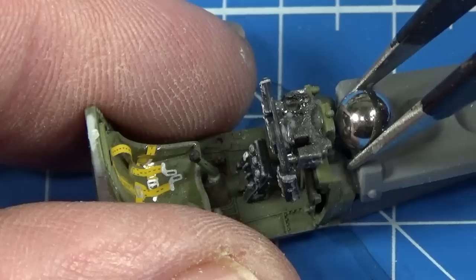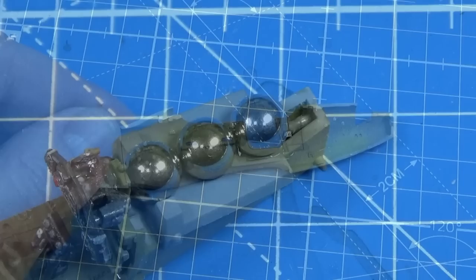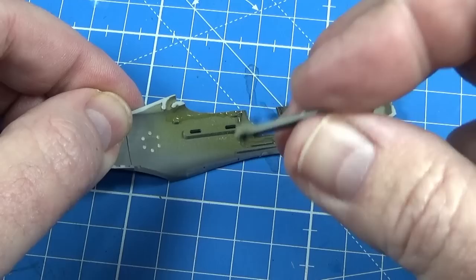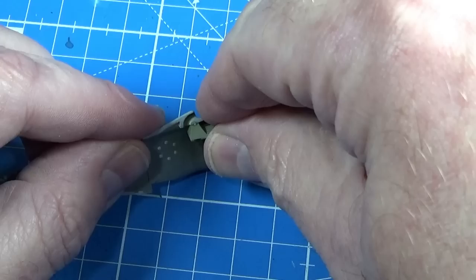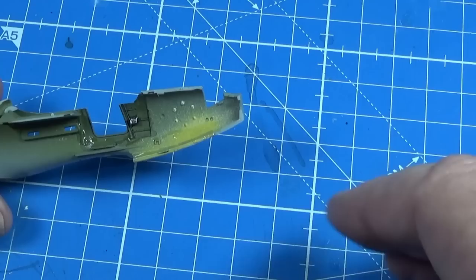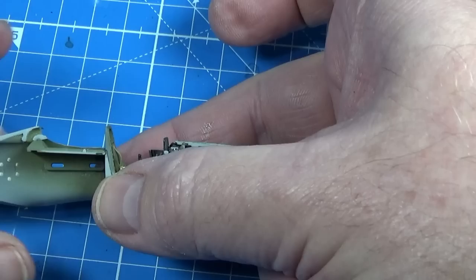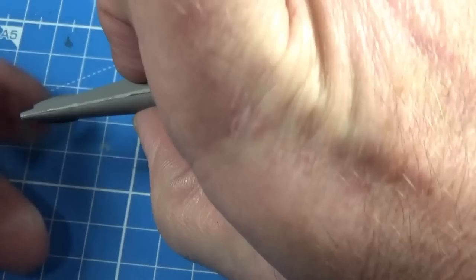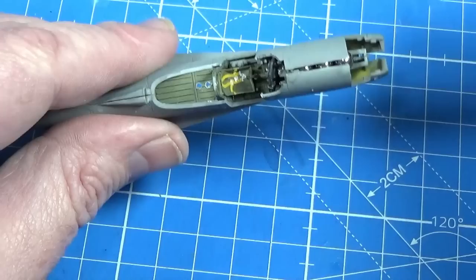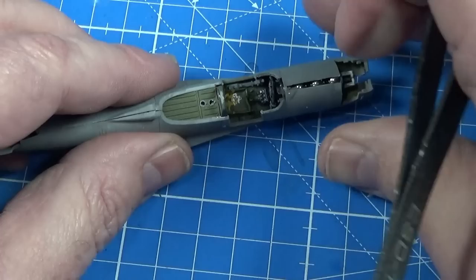We can put in the nose weights, which come supplied with the kit and fall into a custom-made holding area — what a great idea. Then the engine cover, which also holds the radio in place, goes on. The cockpit tub goes in the front, and then the two halves of the fuselage can go together. Start at the back and get that sorted first — it makes the rest a lot easier. Just tweak bits as you go along.